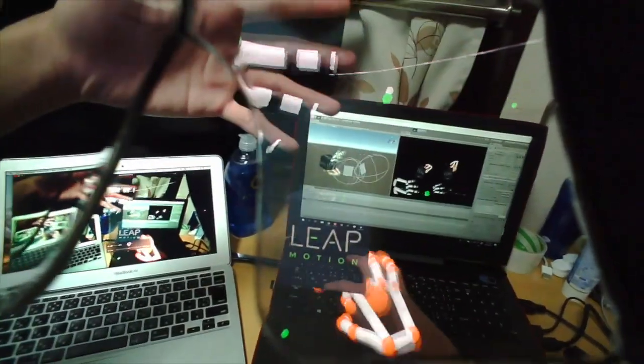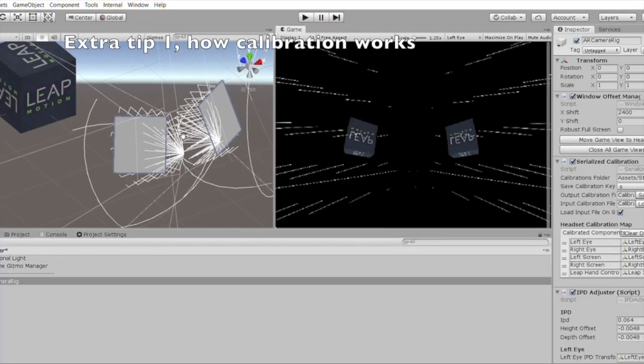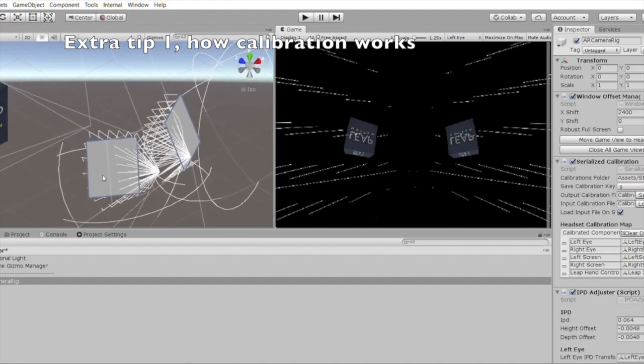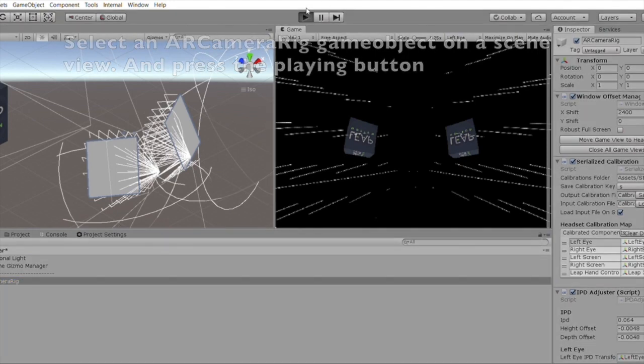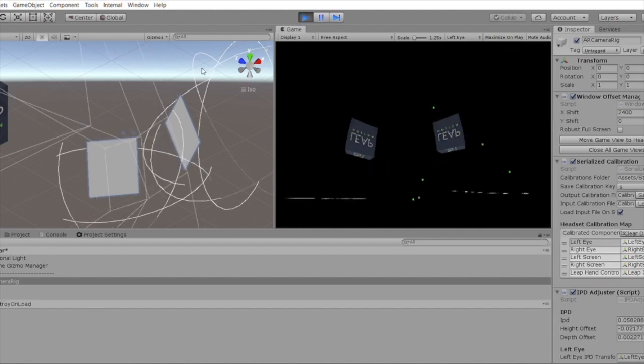This is how to calibrate for the project. I'm going to press the save button — don't forget to save. Press the S button to save. When you want to see how the calibration works, select the AR camera rig and then press the play button. I also recommend using both the scene view and game view so you can see how the calibration works.